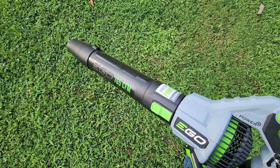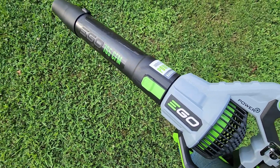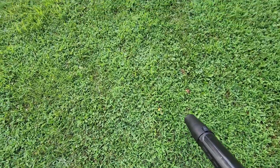This is the EGO — I know they have several models, but this one is one of their most powerful right now, the 765 CFM. I'll put links below this video where you guys can find them.